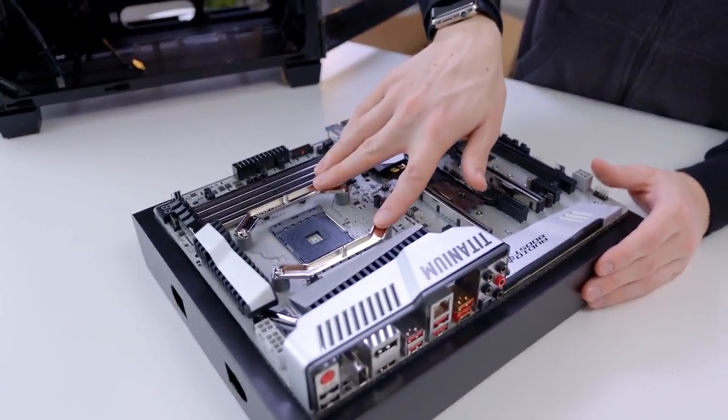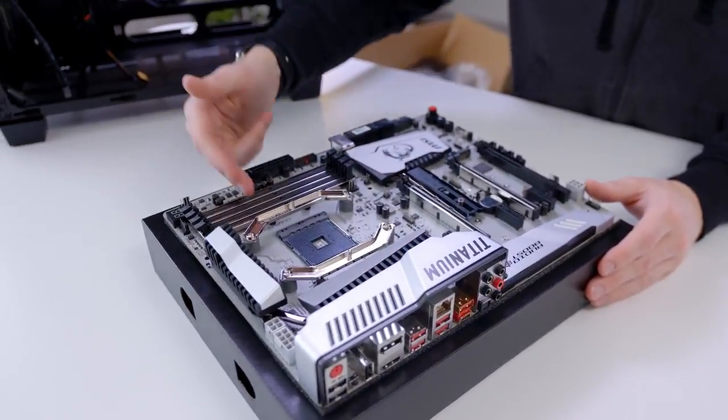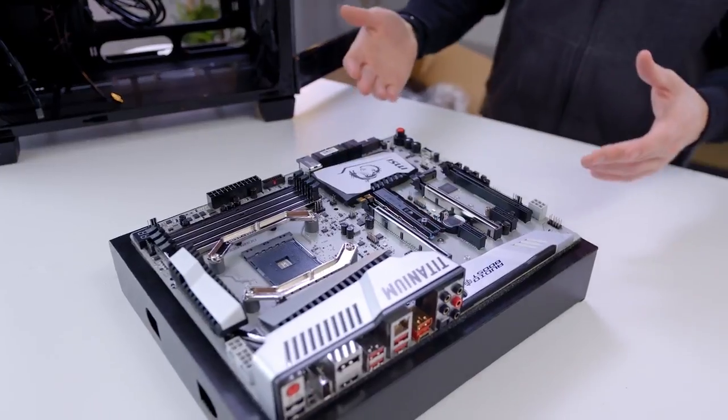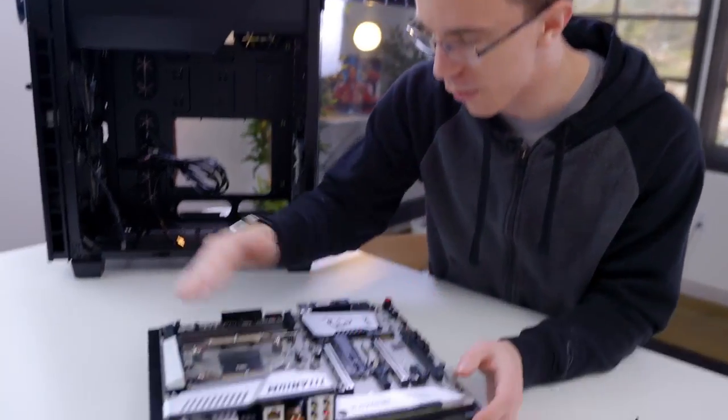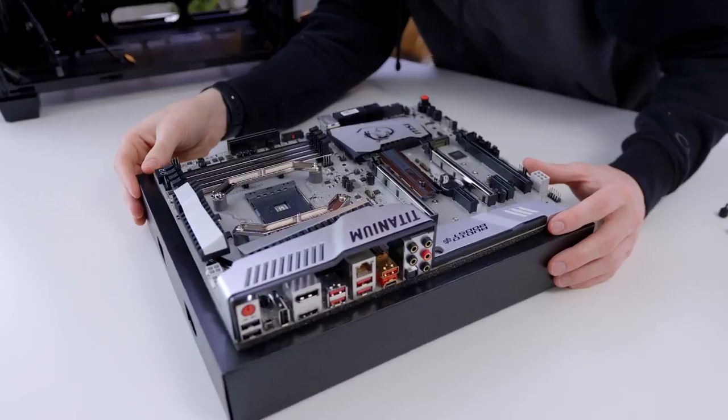This is my first close look at an AM4 motherboard. For the most part, everything you'd expect to be here is right here. The biggest difference you'll see is the cooling, which is obviously going to be different from most Intel boards. But you'll find stuff like DDR4, M.2 support — everything is here. I've got to give MSI props though, this is a crazy-looking motherboard. Just the idea of having that silver finish across the entire thing, it looks so, so clean. I absolutely love it.